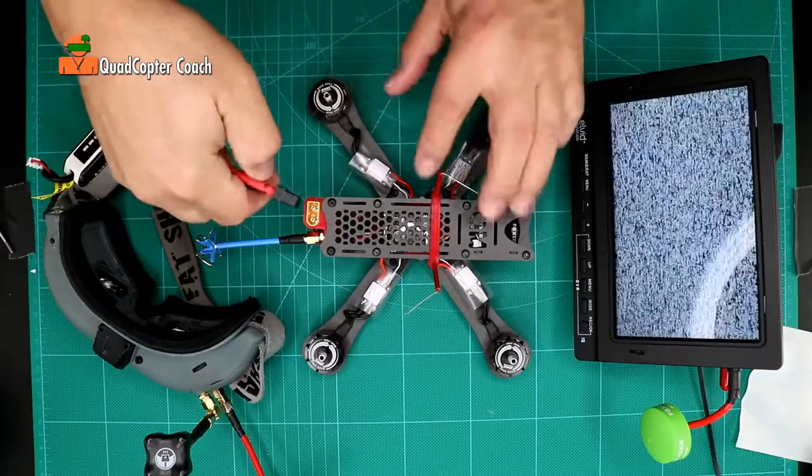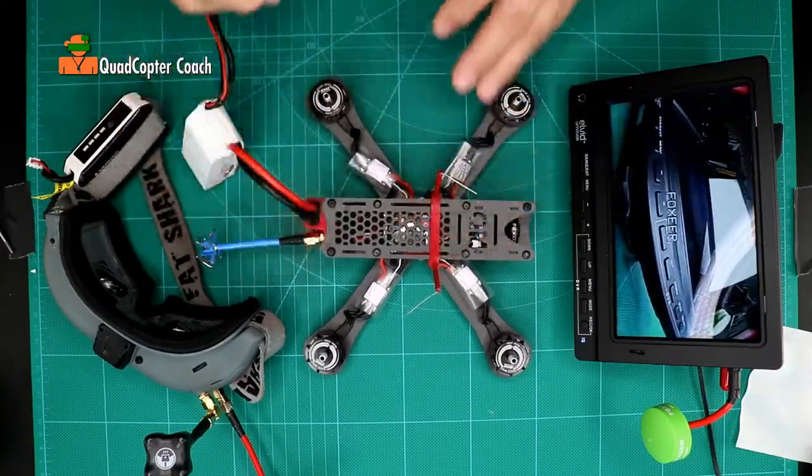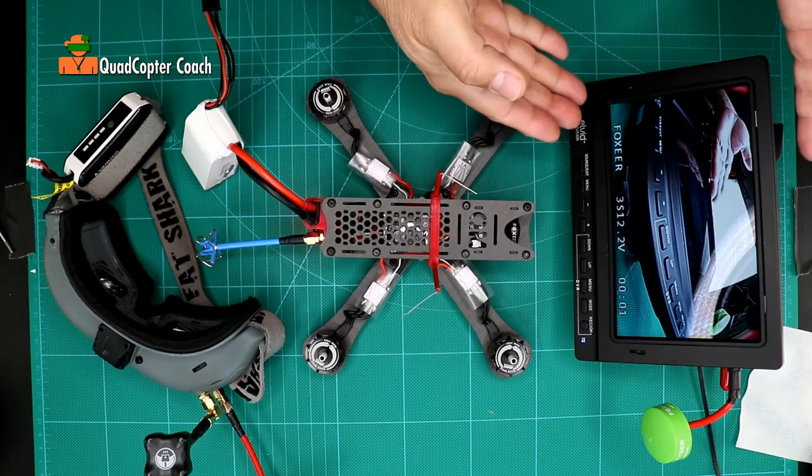I'm going to take my battery and plug it in, just like we did when we did our power-on test. And we have video — look at that!